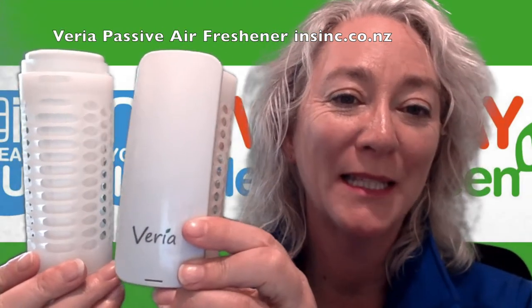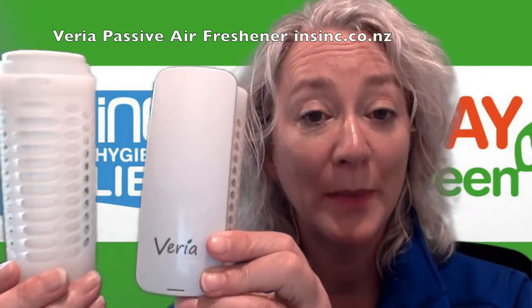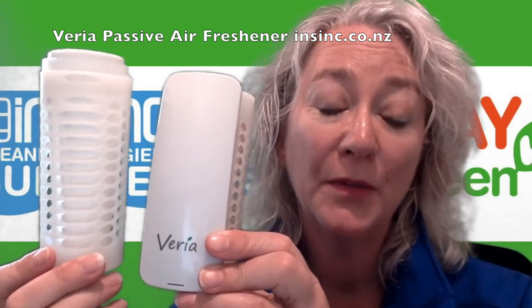Hi, Stephanie from InSync Products. This is the Varia Passive Air Freshener — a continuous air freshener system. It is environmentally friendly, with no propellants, and it is VOC compliant.